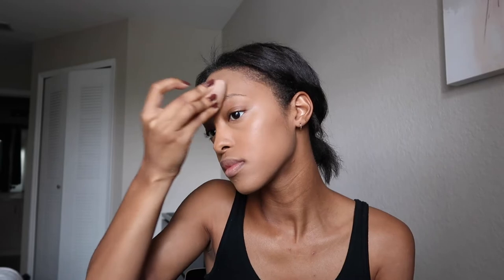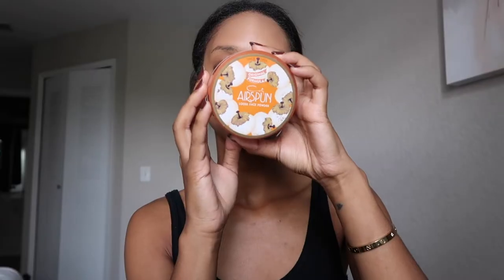I just blend everything out. Once everything is blended, I take my Airspun translucent powder and apply that to all the places where I put the concealer to give it more of a matte finish.